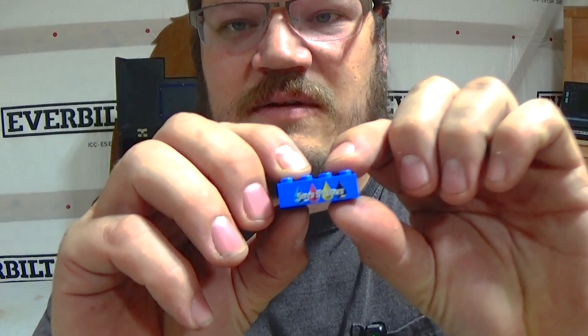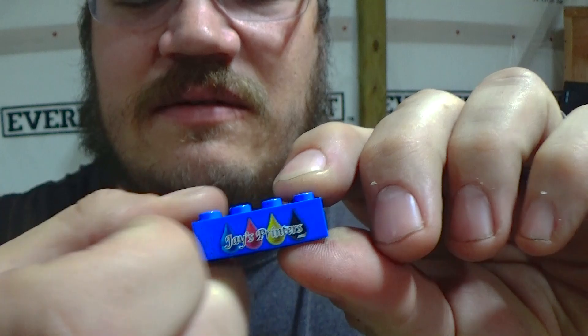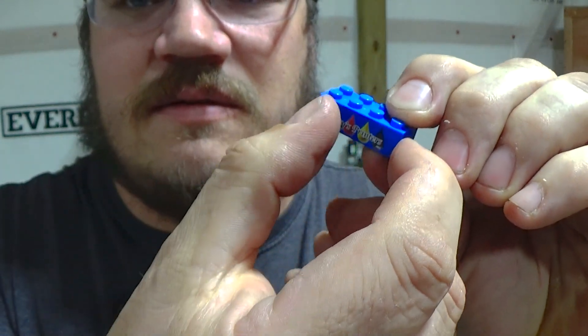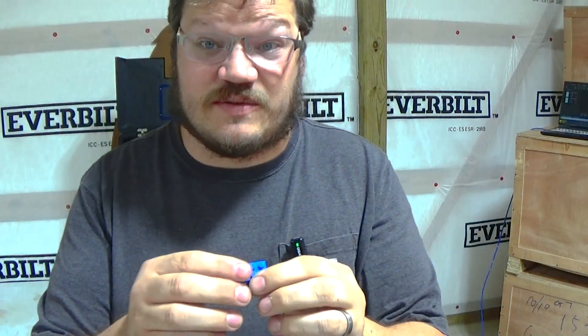Looks pretty good actually. So we have the logo here, and I'll scratch on this with my fingernail — and it actually stayed on. Looks good to me. I think it held on there pretty good without promoter. So we can print direct to Legos without promoter. Now let's have some fun and print more Legos.